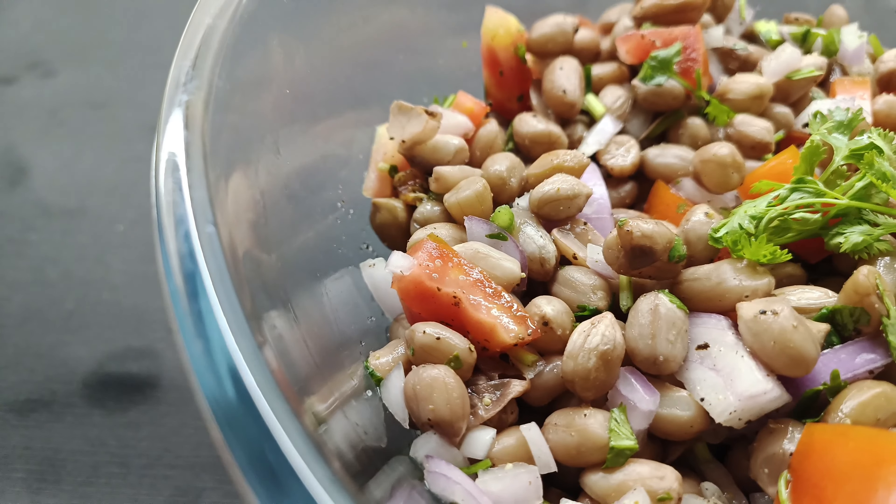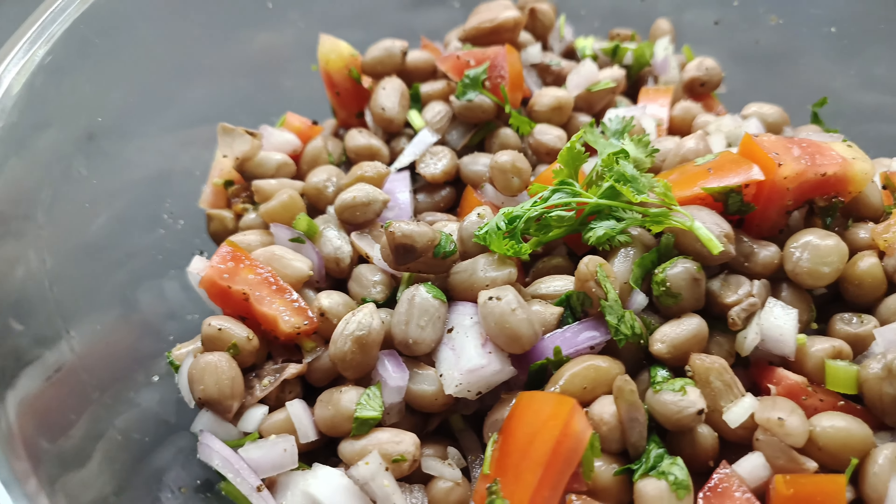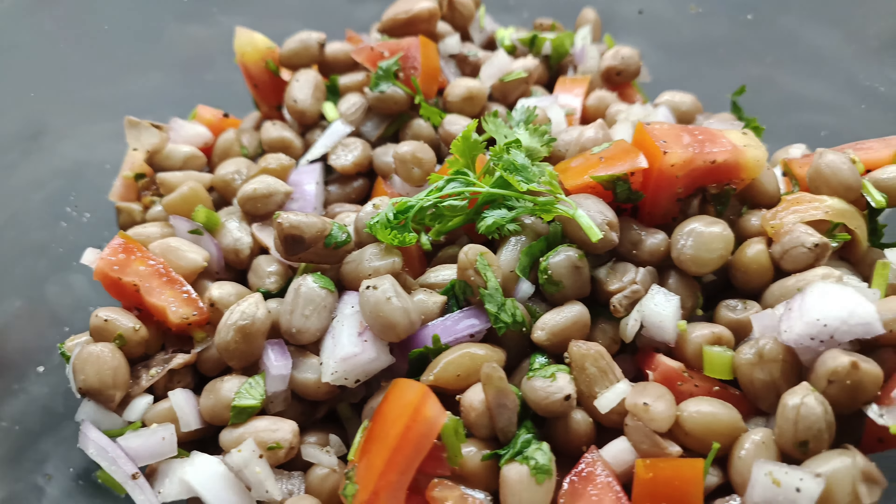Hi friends, welcome to Fabulous Chef. In today's video, let's see how to make a very delicious and healthy peanut salad recipe. This salad is great for people on their weight loss journey and is also a protein-rich salad. Let's get started and see the ingredients for this delicious peanut salad recipe.